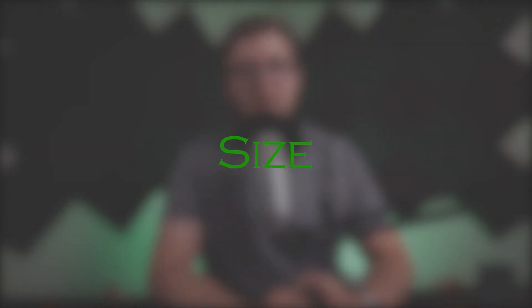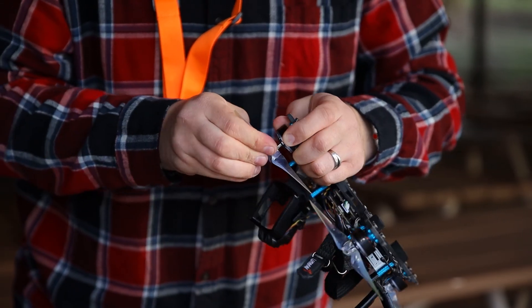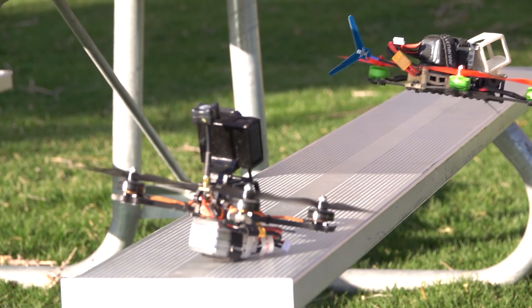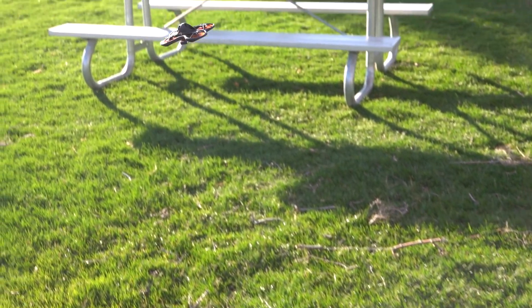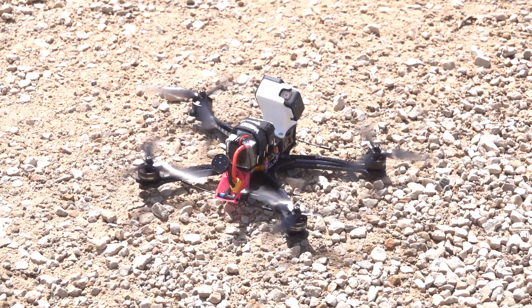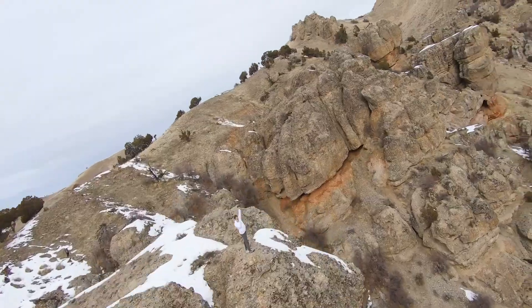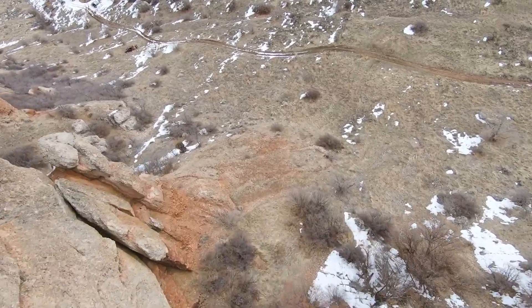Prop size is the first thing you have to consider. If your drone frame only allows for 5-inch props, it will do you no good buying a 6-inch prop, but you can have some variation within the props you get. The size of your prop directly affects thrust, responsiveness, and how your drone controls itself in the air. A larger prop will generate more thrust and have better control since it has a larger surface area, responds better to direction changes, and makes dives and throttle drops feel smoother.